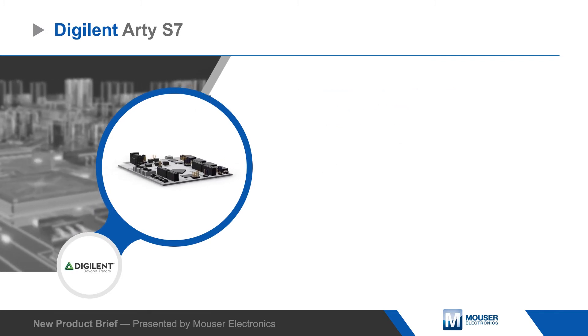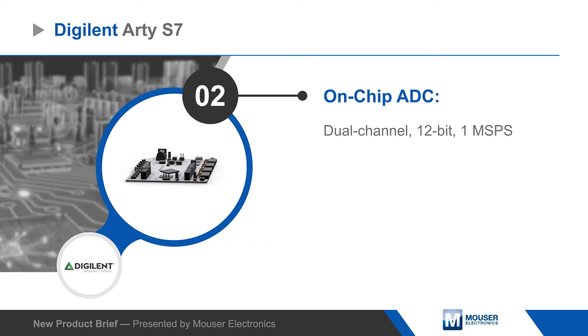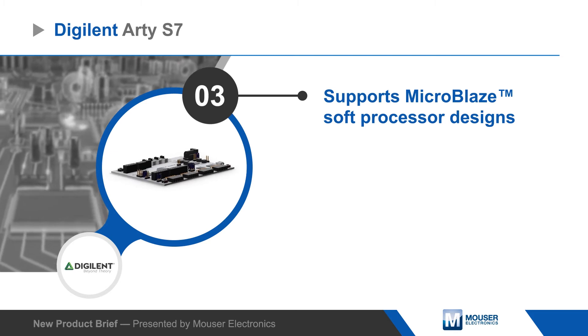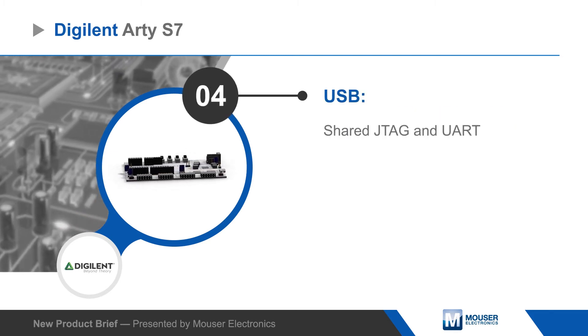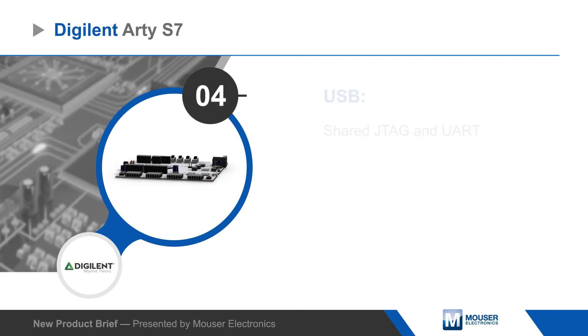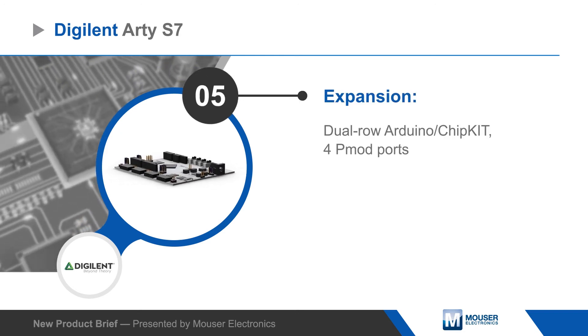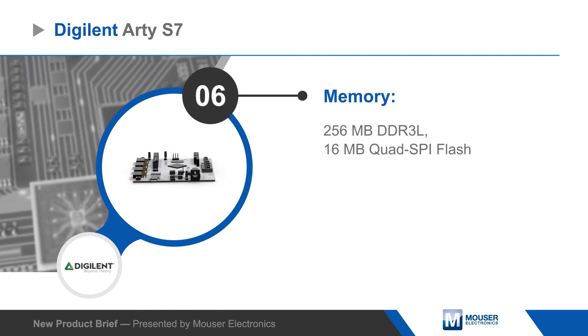The RDS7 board provides a platform for designers to work with the Spartan 7 and easily add custom hardware, with connectors for Arduino shields and four PMOD ports, which can be used with Digilent's PMOD IP blocks to greatly reduce development time. The board also offers a shared USB JTAG and UART port, 256 MB of DDR3L, and 16 MB of quad-SPI flash memory to store FPGA configuration and user data.